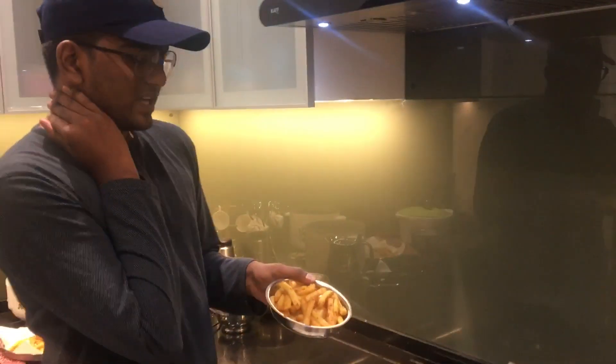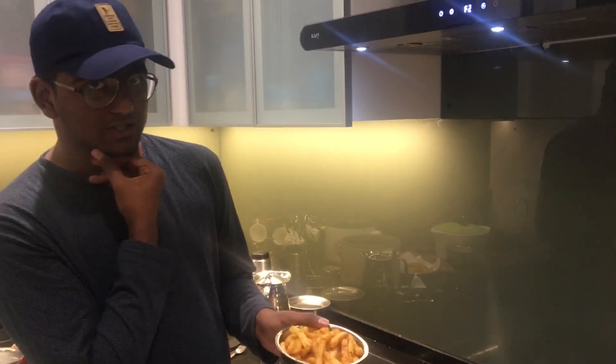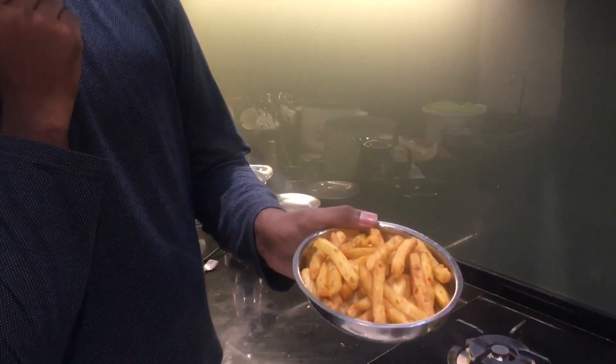Basically, we have masala fries. Plain view — it's good. Finally my french fries are done. This evening, my sauce — whatever you want. Thank you.